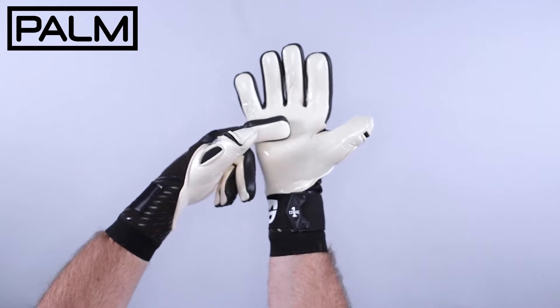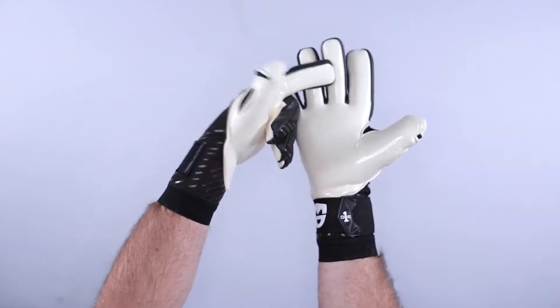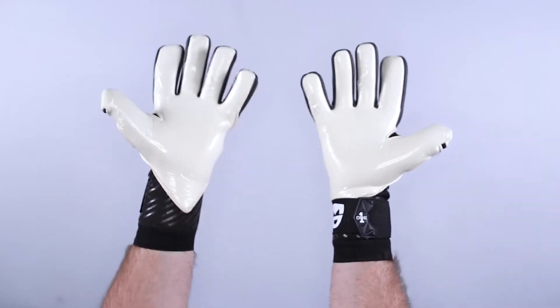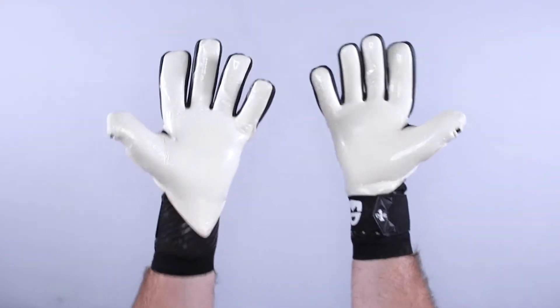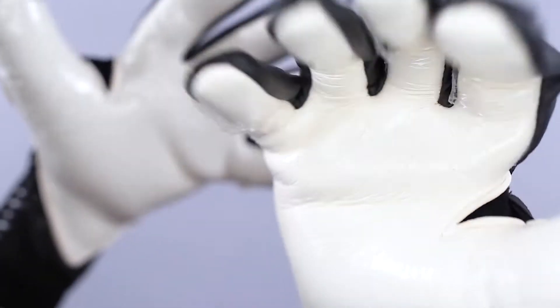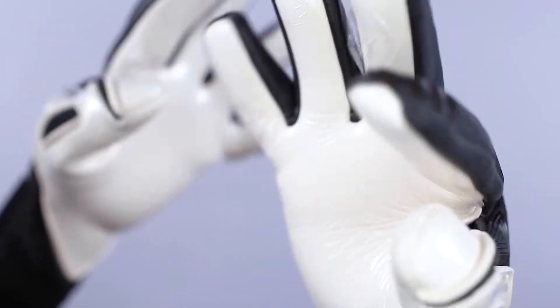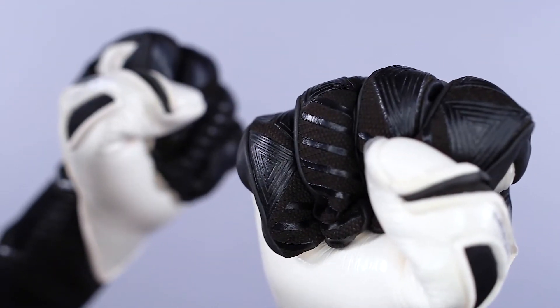It features the One Glove pro-grade contact latex — as you can tell by that plastic material on it. The plastic is on there to keep it safe during manufacturing and transport. You peel it off carefully and you have a great all-weather goalkeeper glove foam that will perform well in wet and dry conditions as long as you keep it damp.